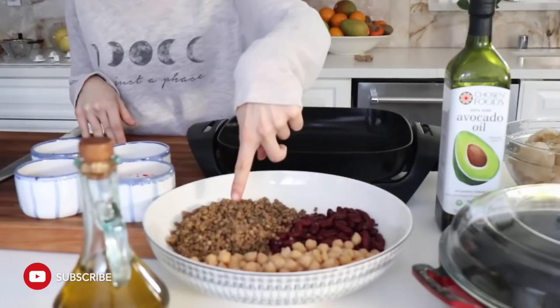Hey guys, today I'm going to be making one of my holiday favorites, Paso Stolma. For that you're going to need chickpeas, beans, and lentils.